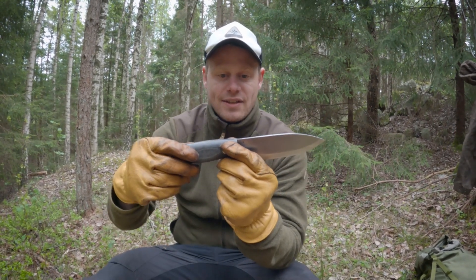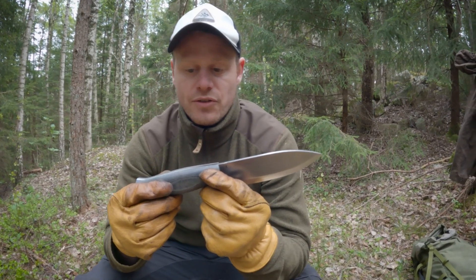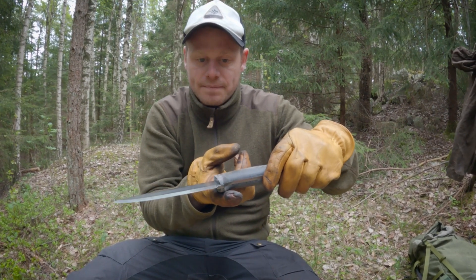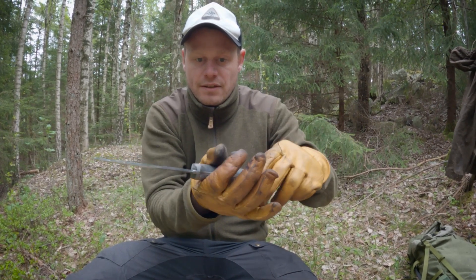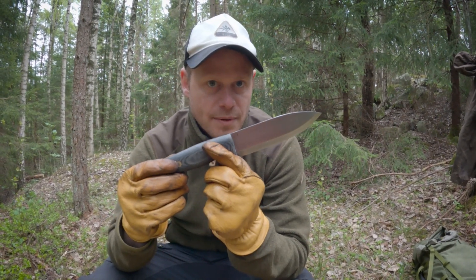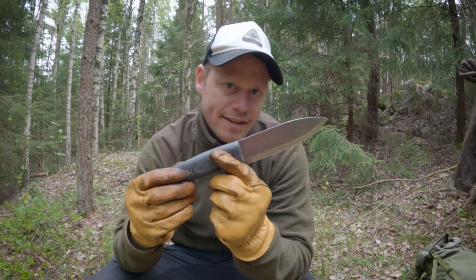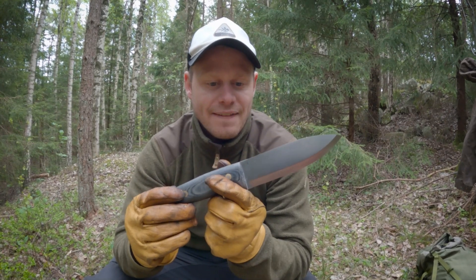The weight is 308 grams, and I think it's well balanced — it doesn't feel heavy. It feels like a nice bushcraft knife. It actually is a big knife, but it doesn't feel like a big knife, and that's a big plus.